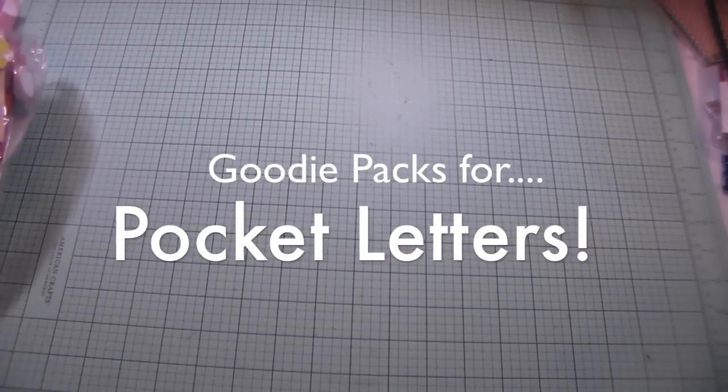Hello everybody, it's Amber. I hope everybody's having a great week so far. I've been really loving watching pocket letter videos on YouTube and pictures on Facebook. I made my first pocket letter the other day and, being new at it, I was having a little bit of difficulty deciding what I wanted to put in the pockets. After watching quite a few videos, I decided it's basically up to you what little gifts and goodies you want to put in your pocket letters.